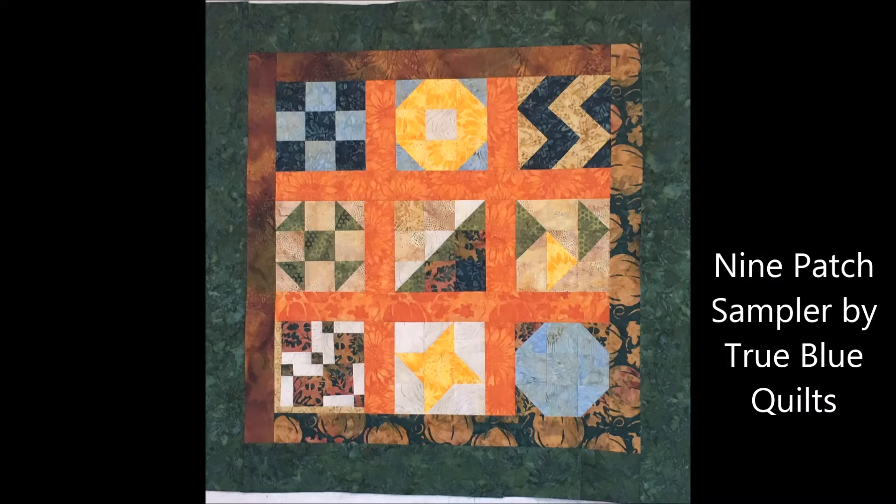Sampler quilts can be put together with or without sashing and borders — make the size quilt that fits your purpose. Add additional borders to increase the size, or add more blocks to make your quilt larger. Or just pick a few of your favorites for smaller projects like table runners or wall hangings. If you would like detailed instructions, look at the description below the video for a link to the email pattern for this nine-patch sampler.